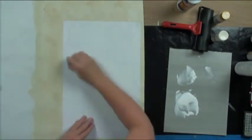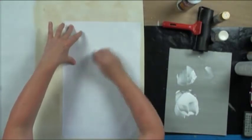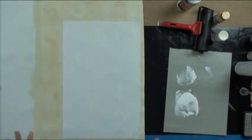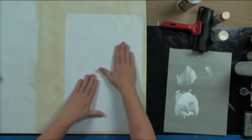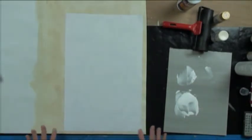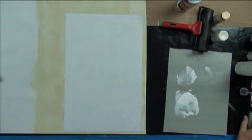Then you let it dry. If you're intimidated by this, let it dry overnight just to make sure. And remember, this is a fairly cheap piece of product to experiment on. If you're brave, you can go ahead and push the envelope and just blow dry. Let it dry.